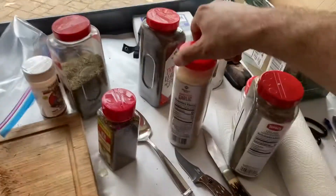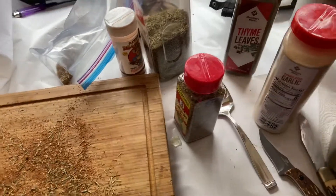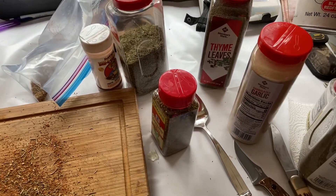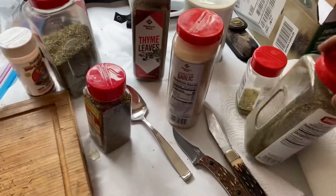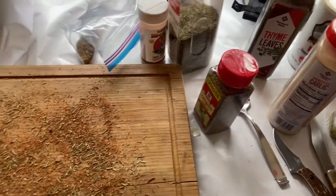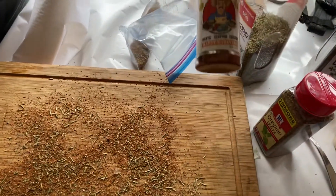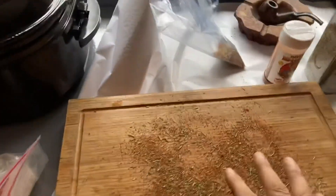For the spice mix I've got garlic, thyme, Chef Paul's Magic Redfish seasoning, Italian seasoning, onion salt, and my favorite — Happy Habanero — I need to find more of that stuff. Then there's rosemary. I basically put it all in a bag, mix it up, and put some down in the pot.